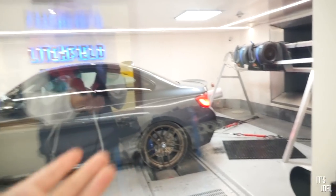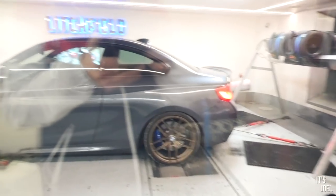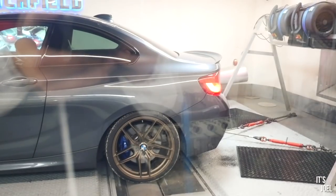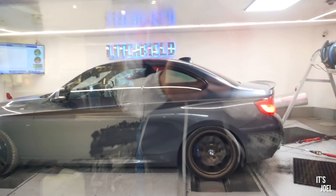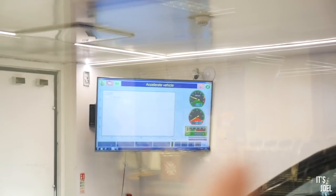Sam has been in there doing his bits with the laptop for a little while. I think he's put the software on and the car is about to do a run. Some preliminary figures have just appeared on the screen. But once he's done the final run I'll show you what the car is now making in terms of power. Here we go — I think we're going for a big run now. You've got the RPM top right and the graph in the middle.